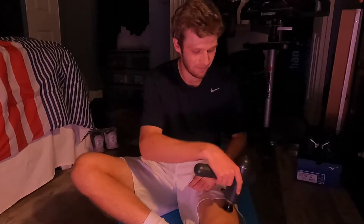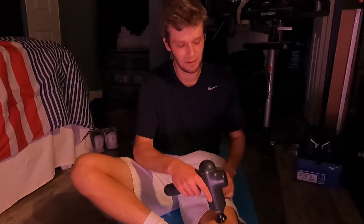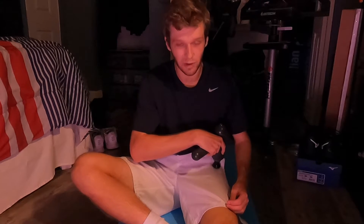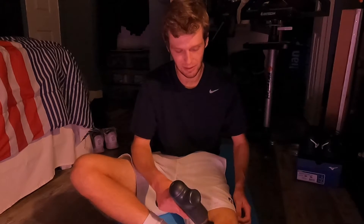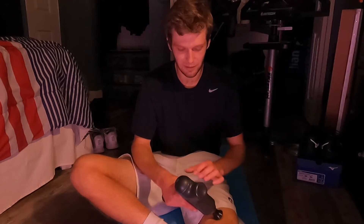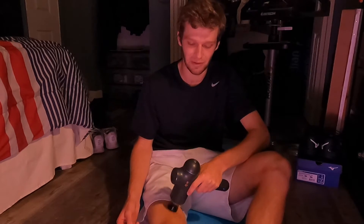All right, all done with that for today, no more stretching. I'm just going to go ahead and finish this out here, do a little bit of some work with the percussion gun, and call it a night. Luckily, it doesn't seem like I'm too sore in any particular places, but I imagine tomorrow if I try to do this, it won't be too good, so a little bit of a preemptive strike here.